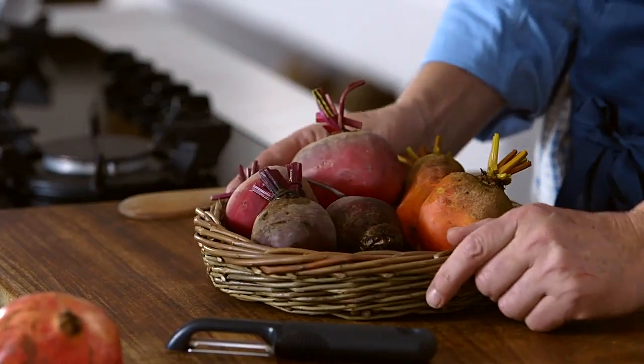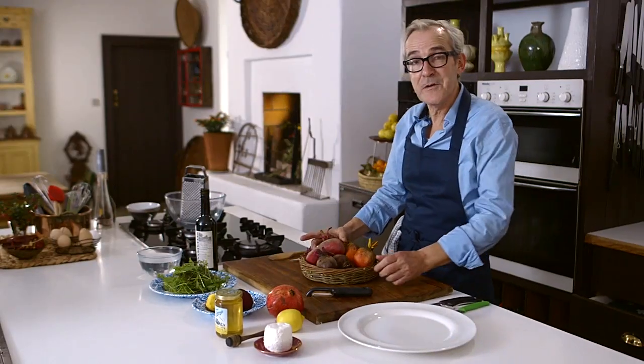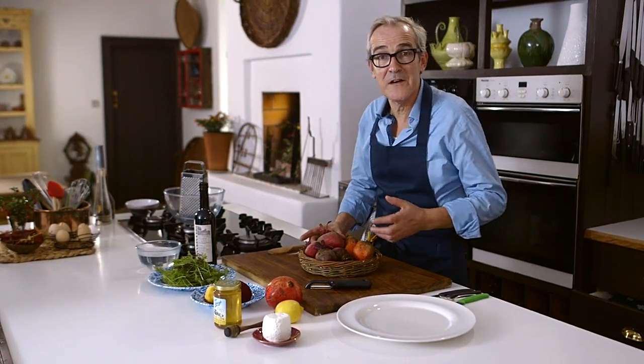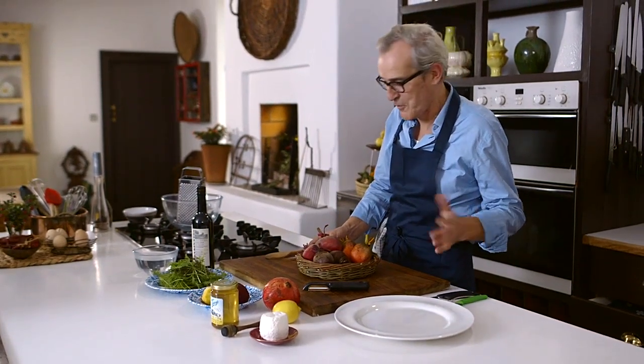I'm going to make a salad of beetroot and goat's cheese, which I know has become a little bit of a cliché, but still absolutely delicious. I've got a lovely little selection of beetroot here. Of course you can boil them, you can roast them, but here we're quite simply going to peel them, grate them and eat them raw. They're absolutely delicious eaten like that — in some ways better for you than when they are cooked.